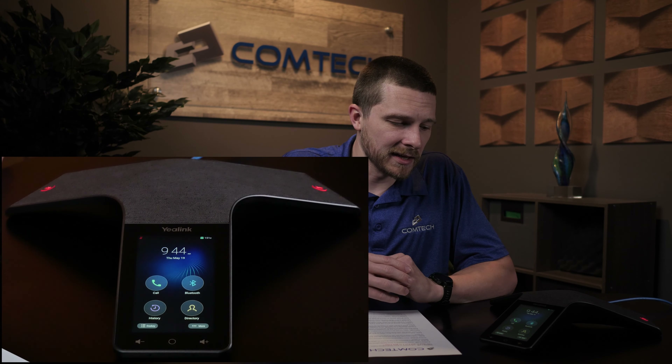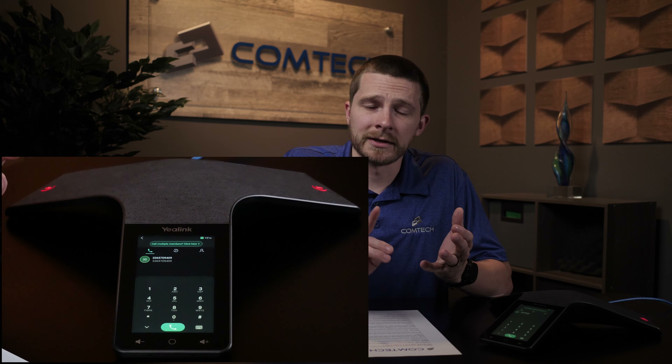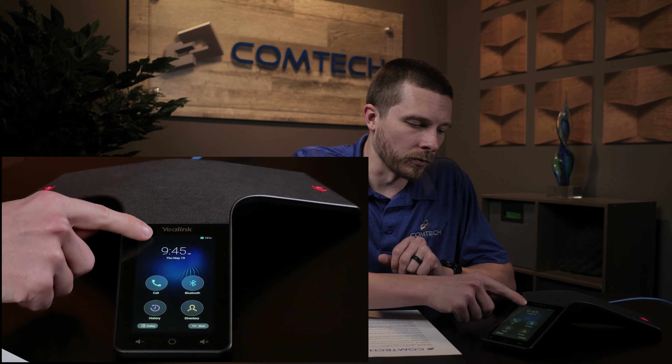The very first thing is making a phone call. If you press the call button, you can see the dialer shows up. Just dial whatever you would like. As long as it's 10 digits, you don't need to dial nine, you don't need to dial one, you don't need to grab a line. Just dial 10 digits and press the call button. Pretty straightforward.